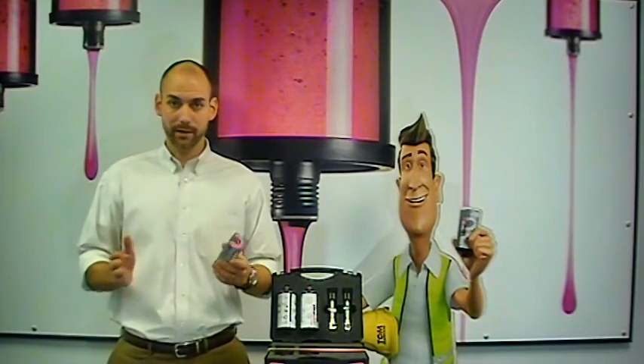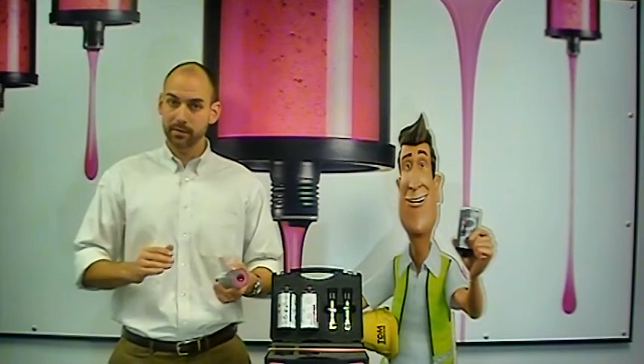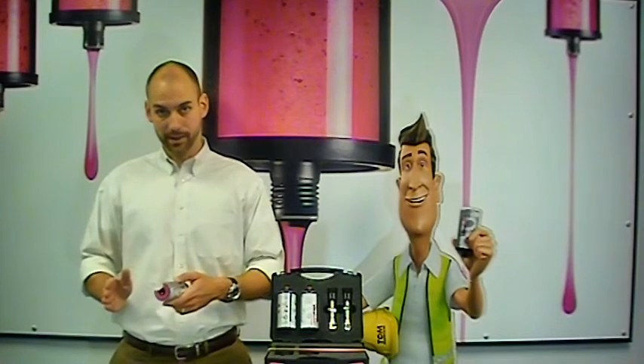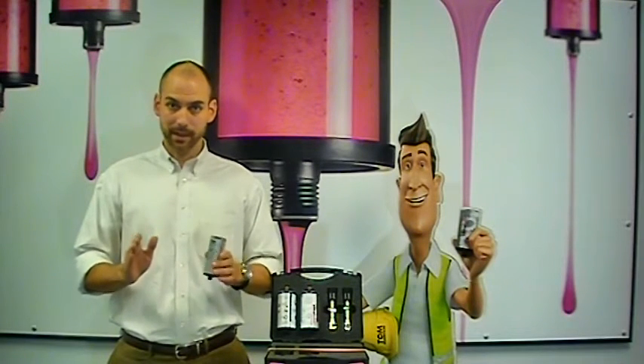Am I using the right lubricant? This refers both to the quality of lubricant — am I using a synthetic or a mineral — or the additives that are within our oil or grease: anti-wear, rust and oxidation. There are so many lubricants on the market it's very hard sometimes to zero in on exactly what's correct.